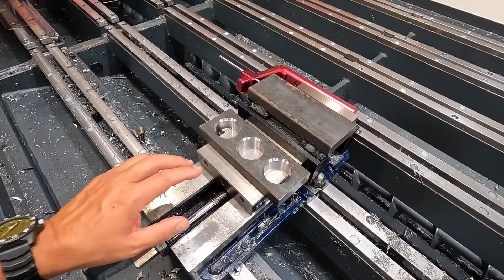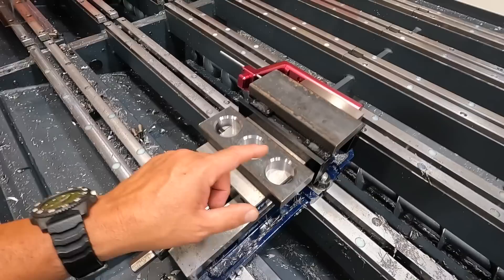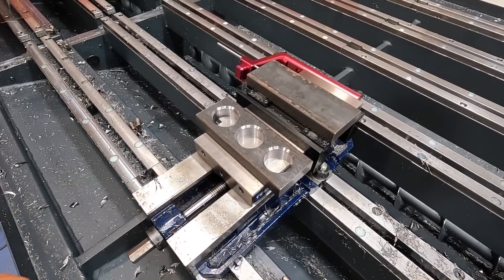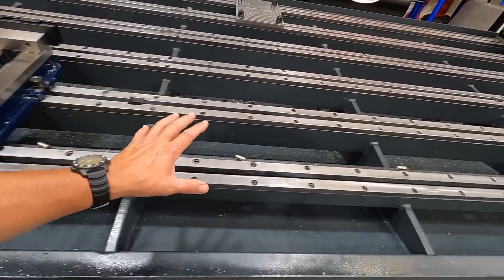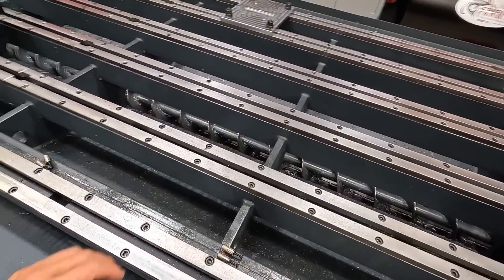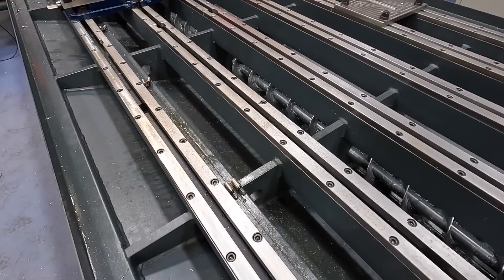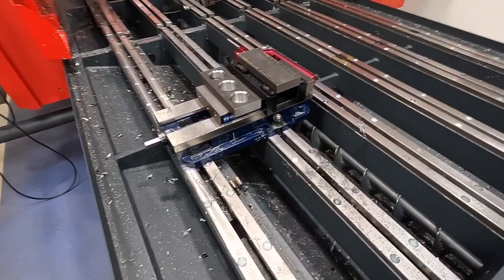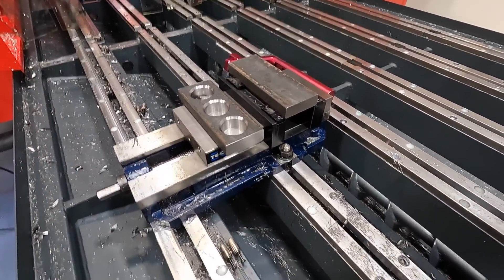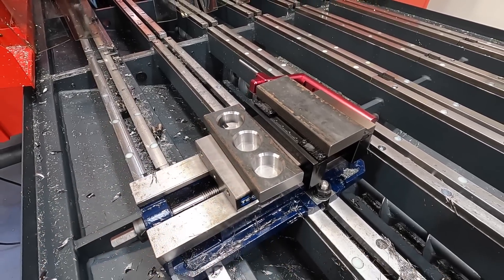The work pieces I have coming in — there's going to be two of them. One has eight holes total that need to be drilled and tapped, and there's a separate one we're bolting onto the table that has a bunch of five eighths holes drilled and tapped — 16 per plate, so 32 total. I'm going to set the camera up so you can hopefully see the machining of these three holes without too much coolant interruption.